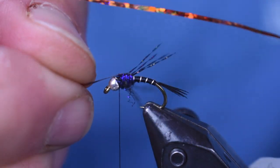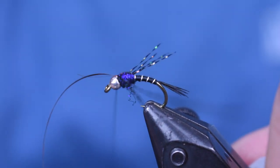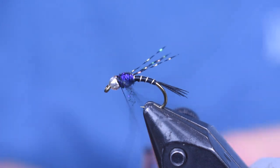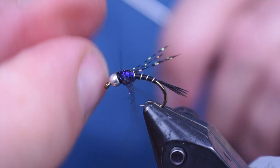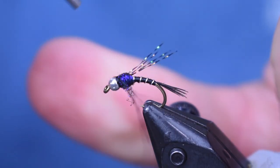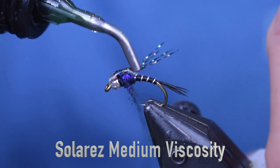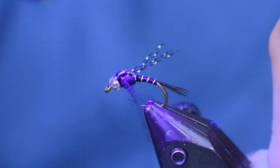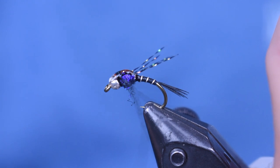Now I'm going to take these two strands of holographic tinsel, pull them up over the back, and wrap them in right behind that bead — only about three wraps, keeping everything thin with minimal wraps. Then I'm going to make about a three or four turn whip finish, and that's it. I don't want a big collar there or to detract from my dubbing underneath. For the wing case, I'm using Solar-Rez medium viscosity UV resin — my favorite for wing cases. I'm just going to cover up that copper tinsel, hit it with a light to cure it, and then come in and trim off the legs and we're done.